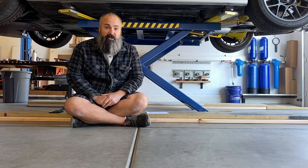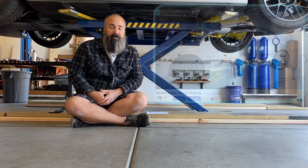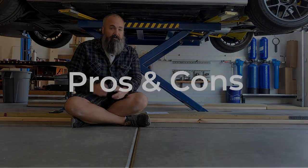Hey, welcome back to the shop. I'm Jason and today I'm following up on a previous video where I reviewed this BendPak lift behind me. Today I'm going to be talking about the pros and cons of a two post lift and why I picked to add a two post versus a four post. Let's jump right in.